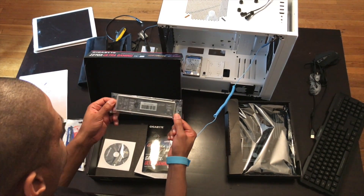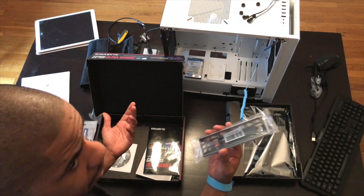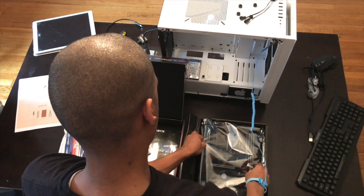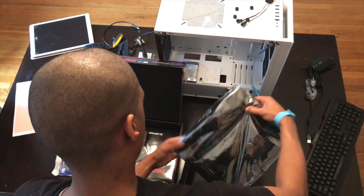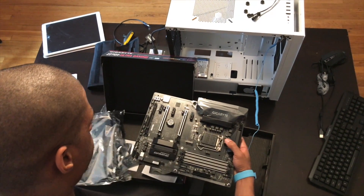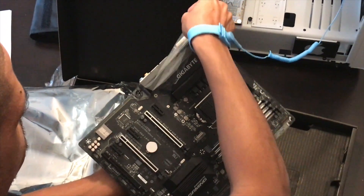Actually, you want to put the power supply in first. So when you put your motherboard in, everything will be good to go. Alright, let's get straight in here. I'll take this out and we're going to put this right on top of the box.